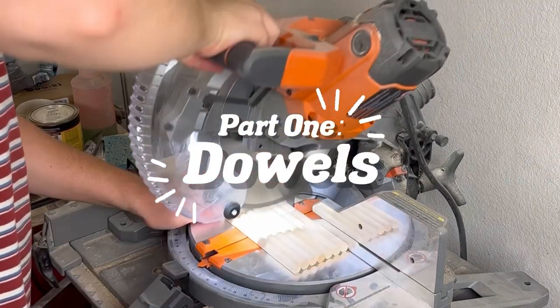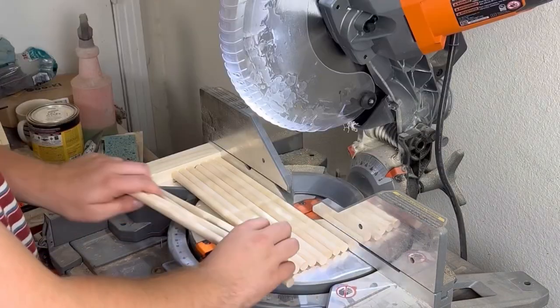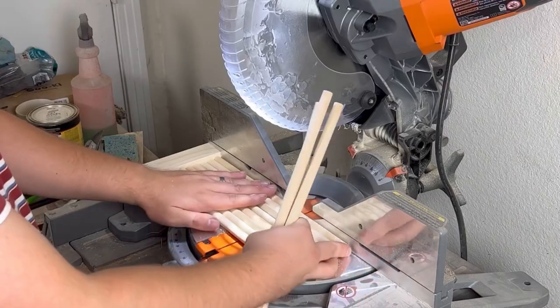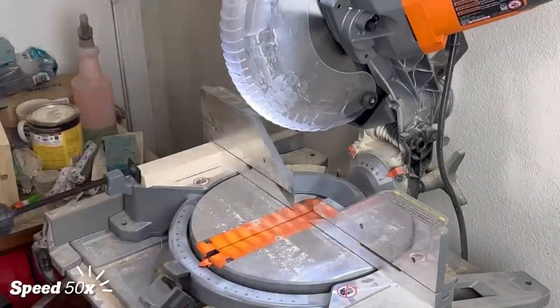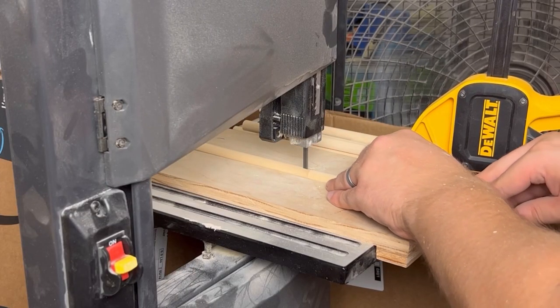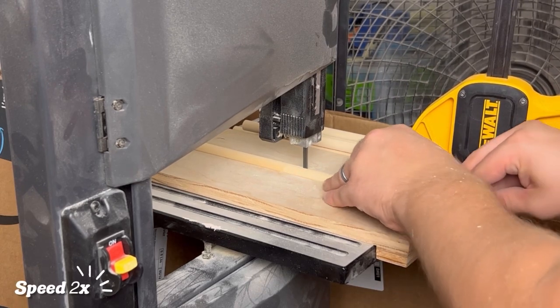The first thing we're going to do is prep the dowels for the drawer fronts. You guys have probably seen this multiple times in our other videos, but the first thing we do is cut them hamburger style to length on our miter saw. After we've got the right amount of dowels cut, we move right along to the bandsaw. We've created a jig to cut these in half on the bandsaw.